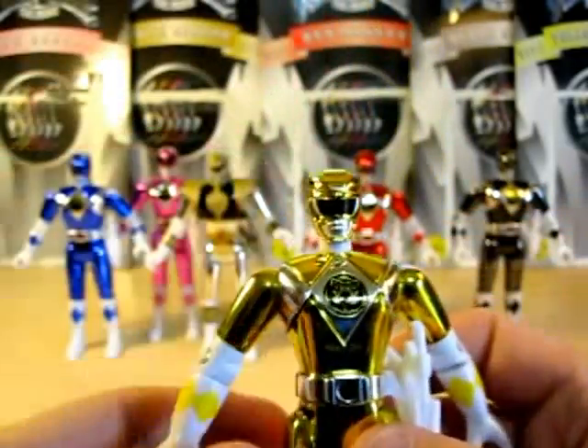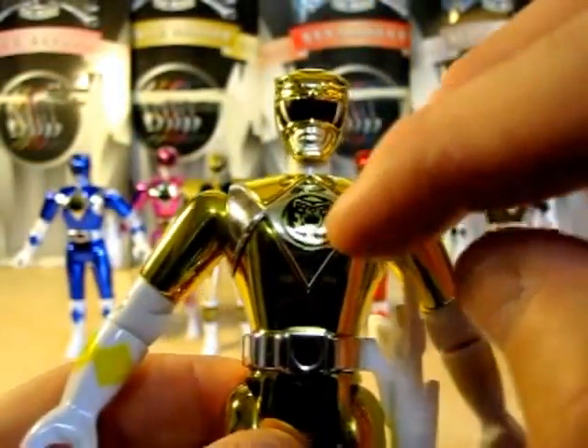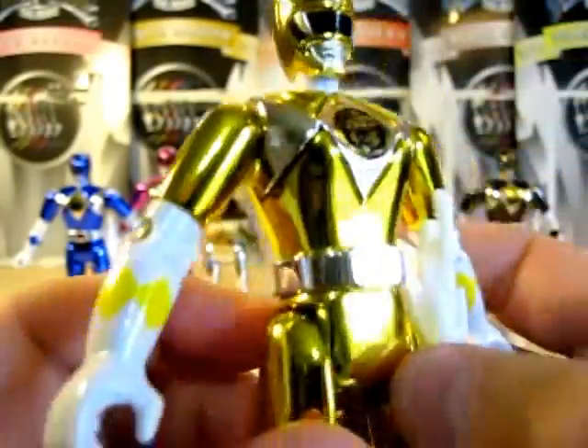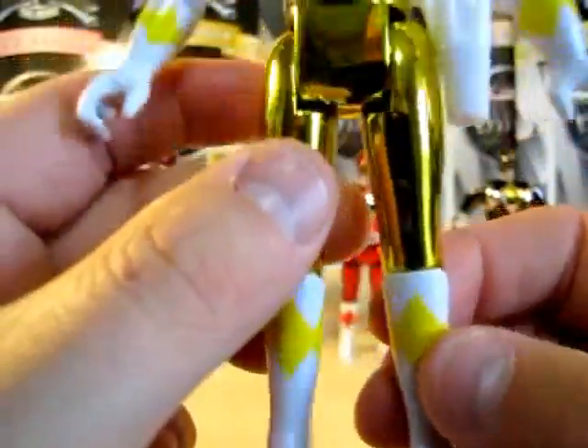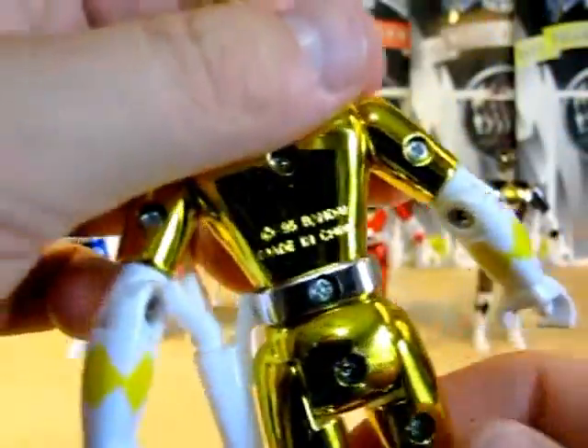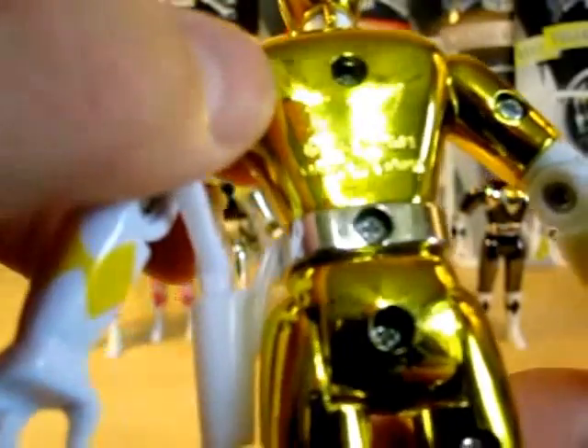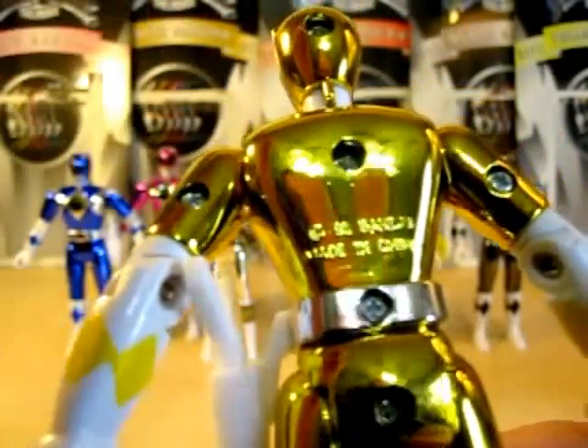Next we're going to go with Yellow Ranger — pretty much the same as the others. Nice helmet sculpture, very shiny. I love these figures, just because of the shine. On the back it says '95, Bandai, Made in China.